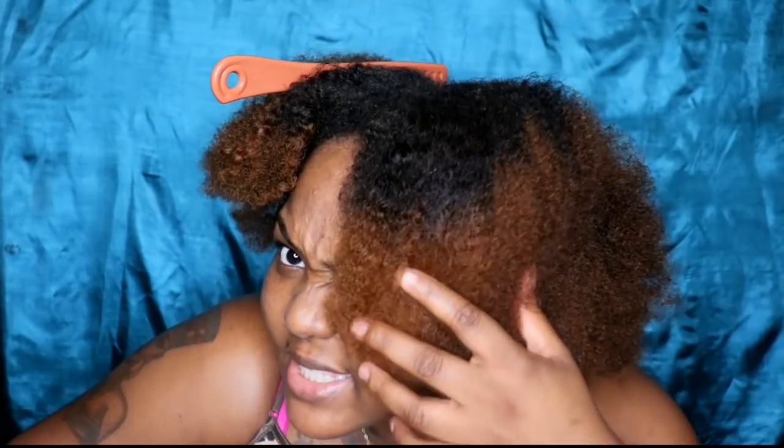So when you guys last saw my hair, I had just dyed it and all that. As you guys can see, the color is still there. It's actually brighter than I thought it was. I'm happy with the coloring job that I did, but it's like... I like it, I just wish it was up more. I wish my whole head, or at least from here all the way down, had a bit more color.